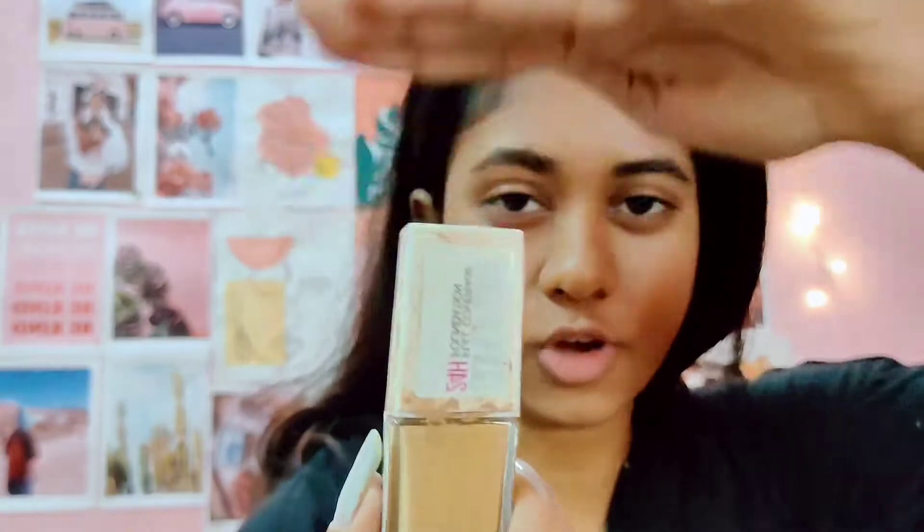You have to bring back the focus. How to bring back the focus. Focus on me. Focus. I hope it's focused. Okay. Now. This one. Focus on this.